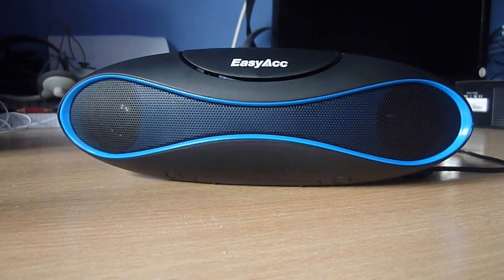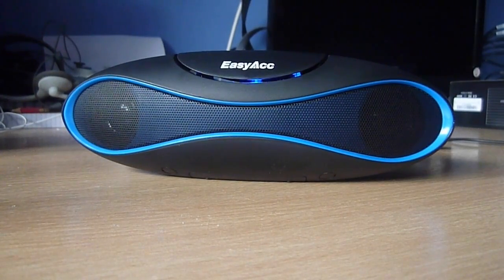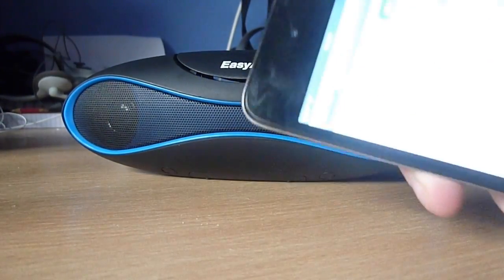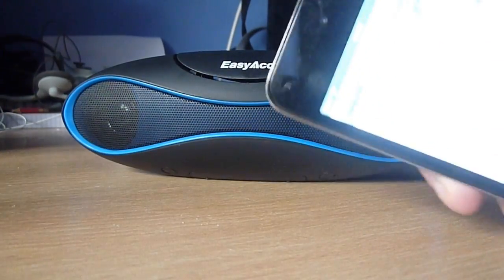The Bluetooth range is very good. I was in my brother's room using my iPod to play music through it, and it was playing from his room all the way to my room with no problem, no errors, and the sound quality was still there. It's also very easy to connect the Bluetooth — once it's paired to your iPod, you just go to the Bluetooth settings and connect it up.